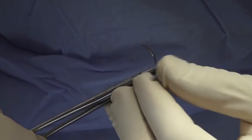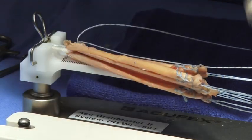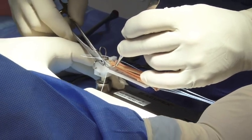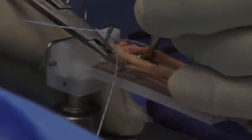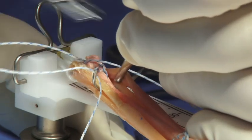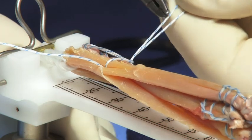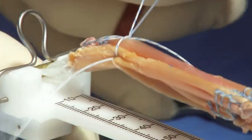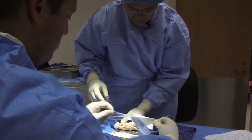A free needle is then utilized to grasp both the four-limbed graft and the free limb in a locking type suture. Starting distal and working proximal, both limbs of the graft are incorporated, as is the free limb of the graft, in a locking suture.